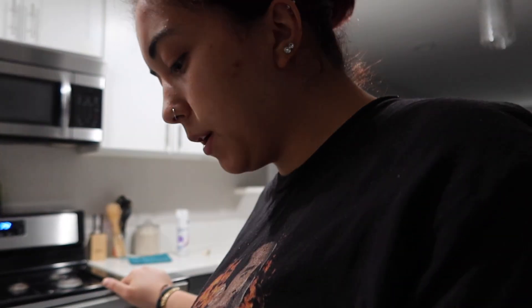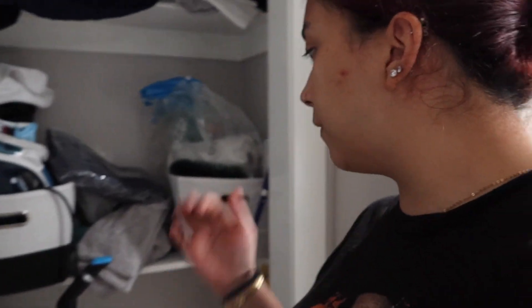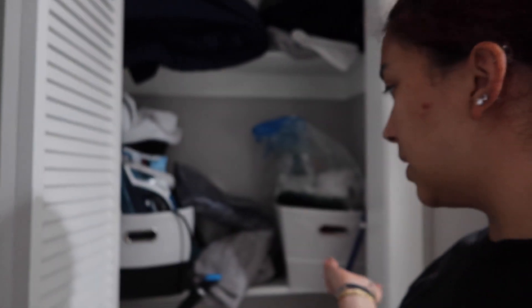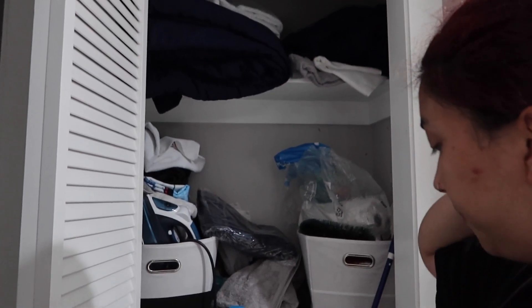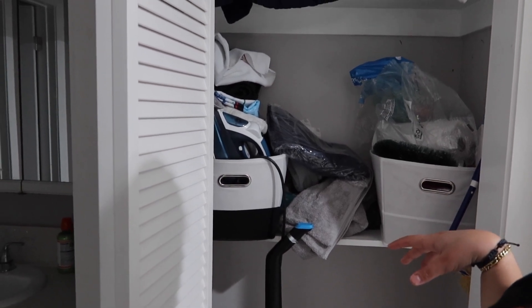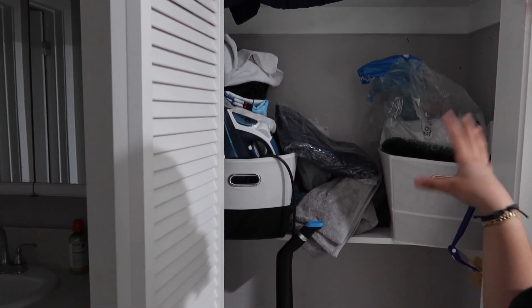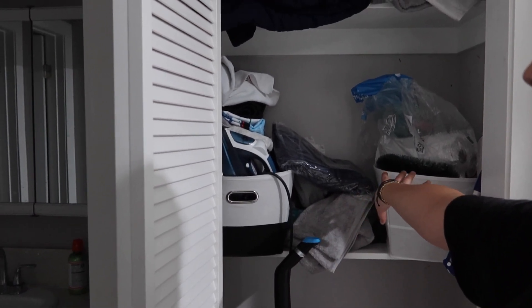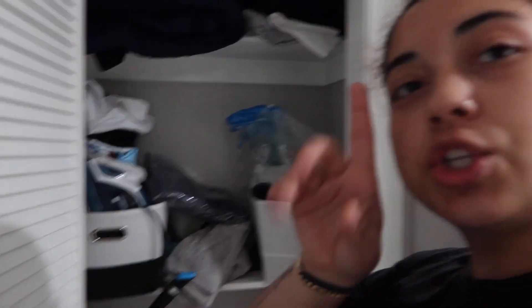Now I'm gonna move on to organizing this cabinet — or this closet. We just have like miscellaneous stuff. It's mostly like a linen closet. We have like our cleaning stuff, towels, blankets, stuff like that. So I'm just gonna organize it because it's a mess as you can see, and that way it's easier to navigate around. We have some drawers here so I'm gonna put some stuff in there, refix everything, and I'll show you guys the end results.